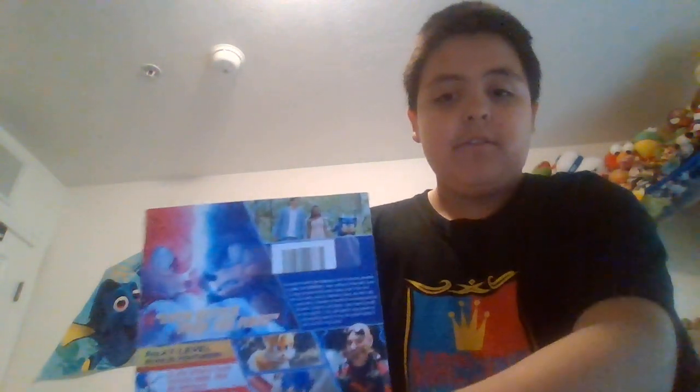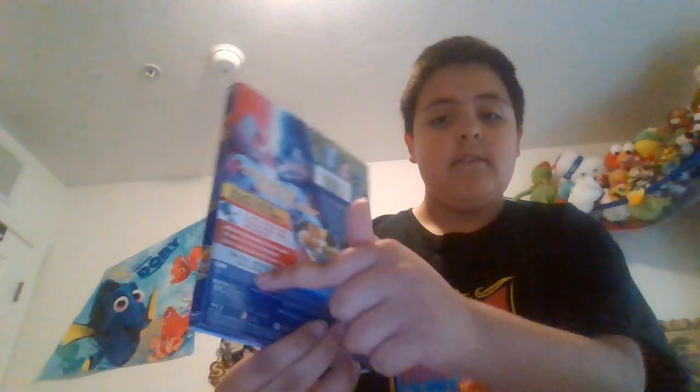The back, right here — it's just like stuff, right here it says better than the first one. Little description of the movie, special features, goes over that. Digital code thing right there, and then some info about it.